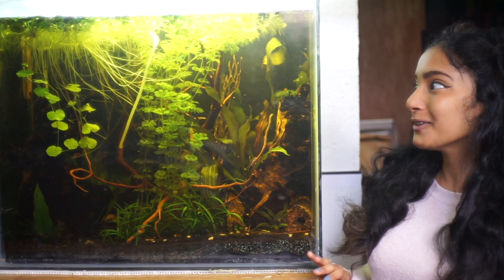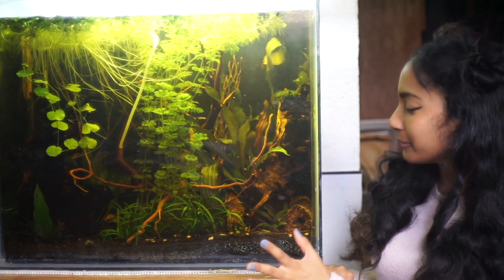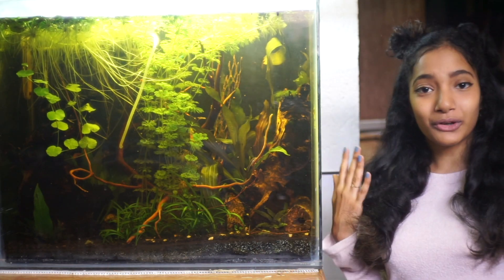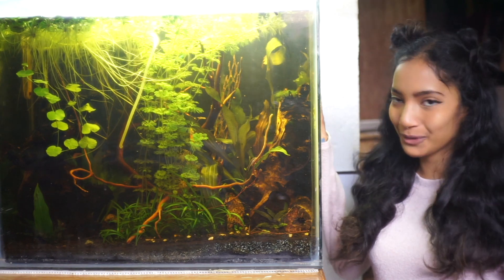Before I begin, I know the frog bit is going pretty crazy right now and blocking light from almost all my carpet plants, and the embolism is also growing crazy, so just spare me in this time of quarantine.